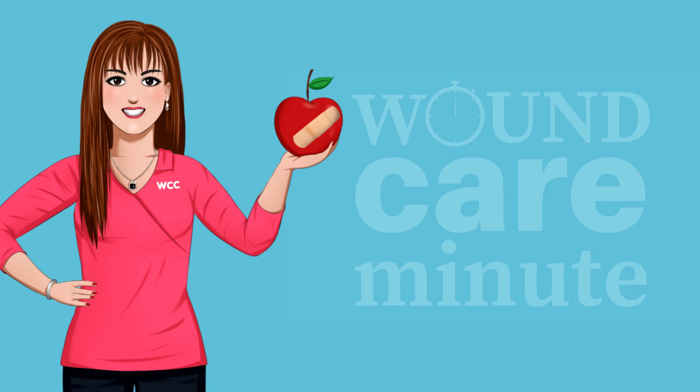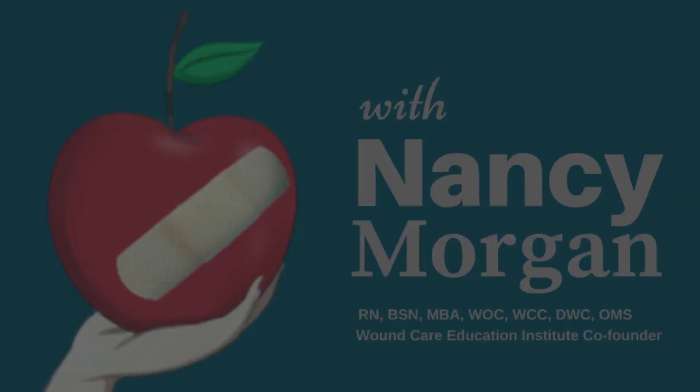How do you measure depth when there's slough and eschar in the way? I'll tell you in a Wound Care Minute. Hi, I'm Nancy Morgan, co-founder of the Wound Care Education Institute, and today's question is: how do I measure depth when there's slough and eschar in the way?